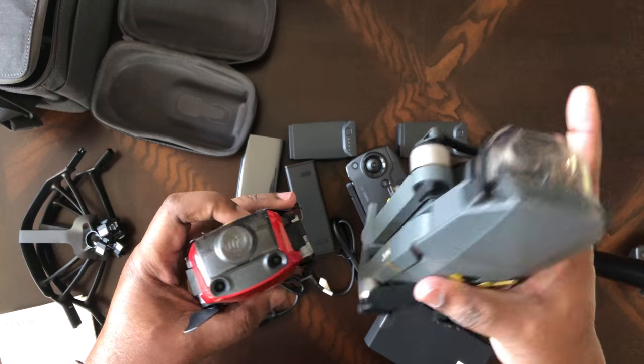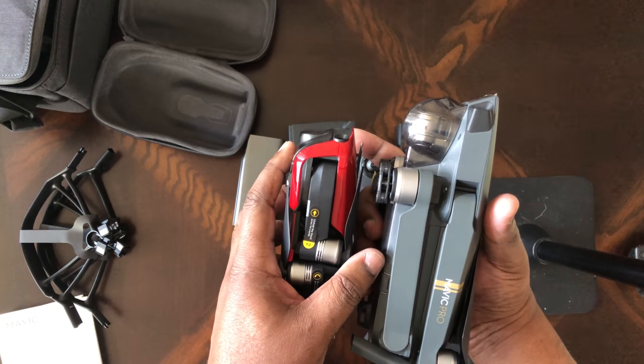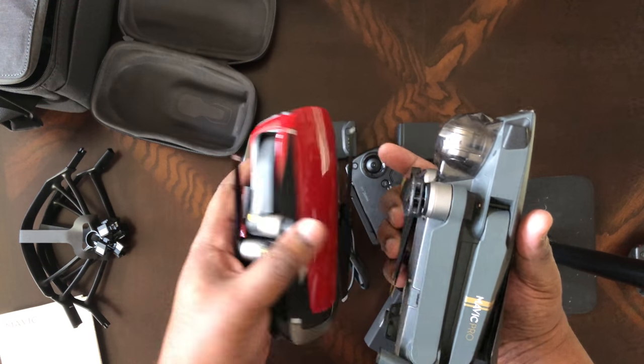I never would have ever considered the Mavic Pro bulky, but by comparison this is literally, in my estimate, let's say a third smaller — two-thirds the size. Anywhere from two-thirds to a half.